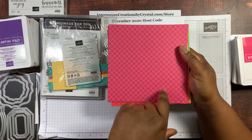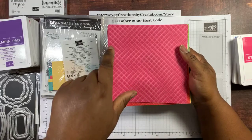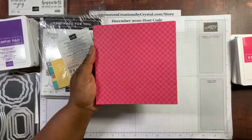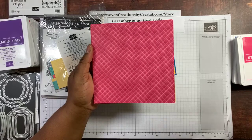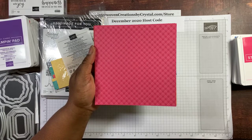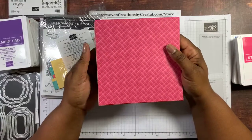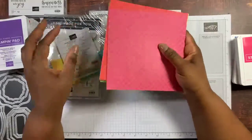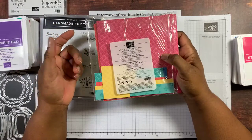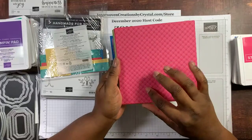The five Stampin' Up! color families are: the Brights, the Neutrals, Regals, Subtles, and In Color. The Brights, Neutrals, Regals, and Subtles each have 10 colors — four sheets of each color with two different designs. The In Color family for 2020 to 2022 has five colors with eight sheets of each color in that pack. In total, that's 200 sheets of six-by-six designer series paper you get as a bonus if you join Stampin' Up! during celebration. I showed you all 200 sheets previously.